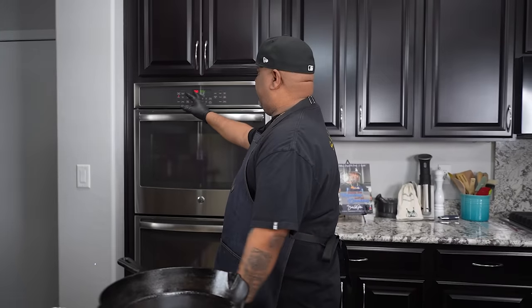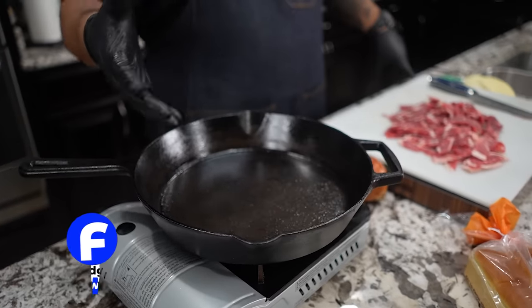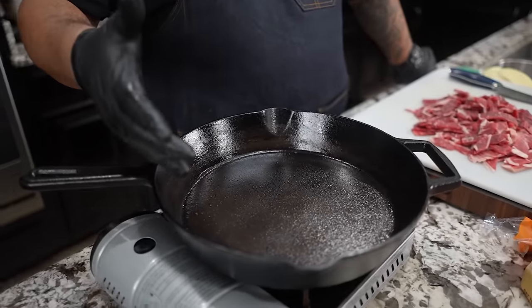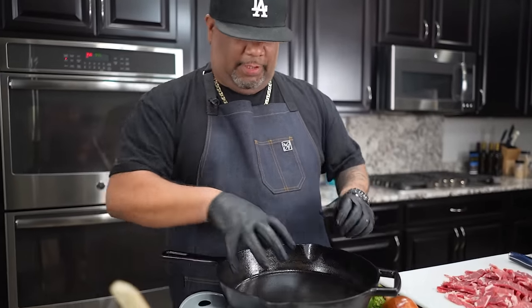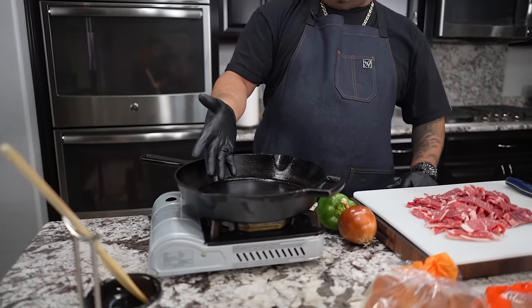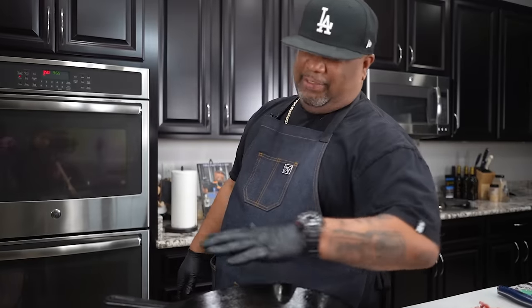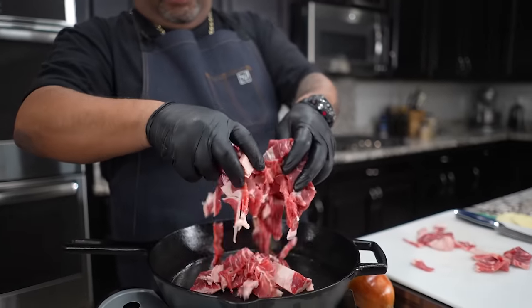Now would be a great time to go ahead and preheat our oven to 350 degrees. I already started — I can feel the heat coming. Let me explain how the cast iron works. The cast iron is the original non-stick pan. When you season them and get them right, nothing sticks to it. The heat on the bottom heats it up and pushes out evenly. If you put it in the oven first, it'll be nice and evenly hot when you start.